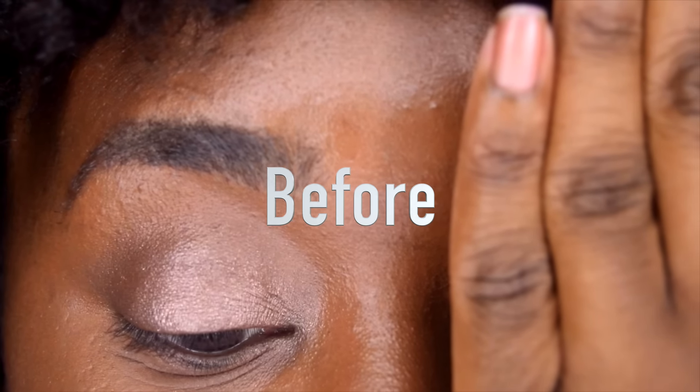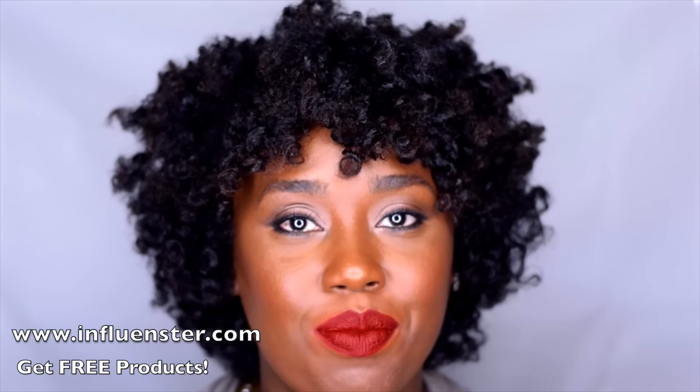Now here is a before and after. And this completes this easy breezy beautiful eye makeup look. Alright guys, that completes this tutorial — it was quick and easy! I'm not the only one who's special here; you can also be an influencer by logging on to influencer.com. Next time, be easy breezy beautiful CoverGirl. Bye.